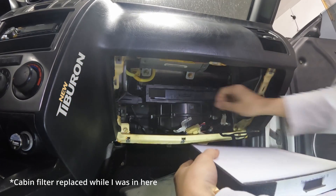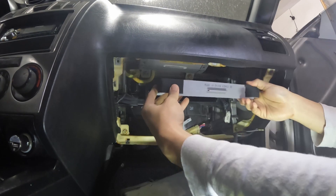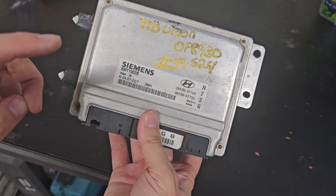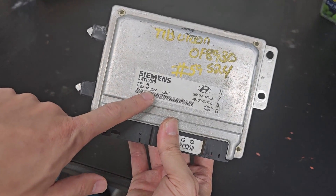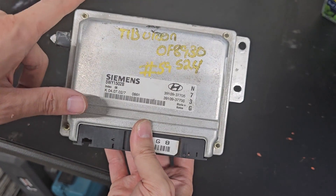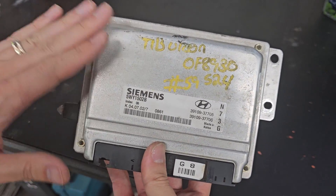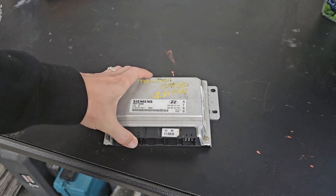I also got some suggestions from my newtiburon.com mentors to check the ECU, which reminded me how the ECU was dangling down from the bottom of the glove box during the first test drive, so it was definitely worth checking out. This ECU came out of the car and I can definitely see something wrong, because my car is a 2004 and this ECU is from July 4th, 2002. This lettering definitely doesn't look stock, so I contacted the previous owner and he told me that the owner before him had switched the ECU.